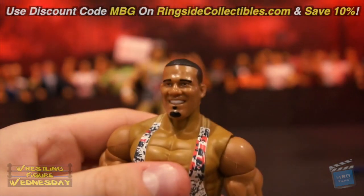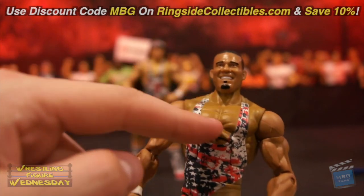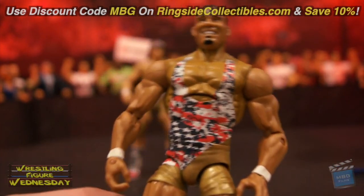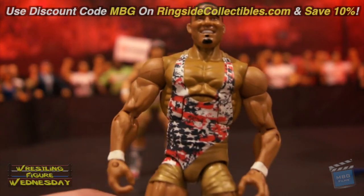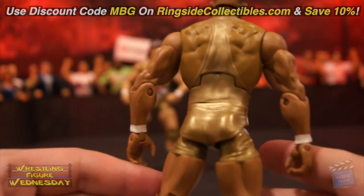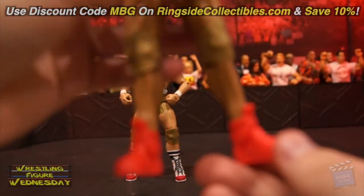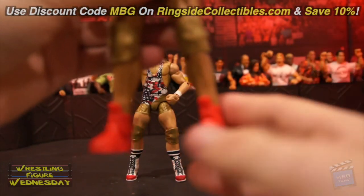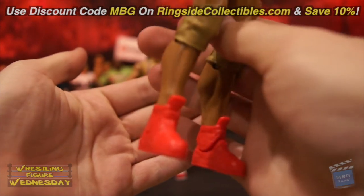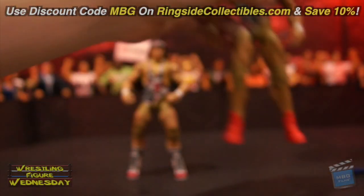First, we'll look at Jason Jordan. So here's the same scan for Jason. The paint apps I don't like — as you can see, his arms are different colored from his chest, because his chest was hand-painted while his arms, head, and legs are all molded in that color. In certain lighting you can totally see the difference. But besides that, the detail in his singlet is really, really nice — it's all gold on the back. He's also got his red shoes, though there's not much detail on them.